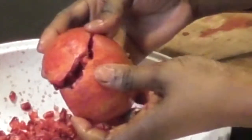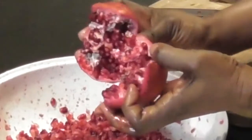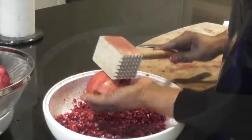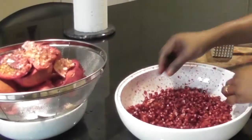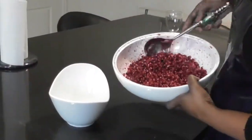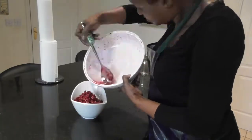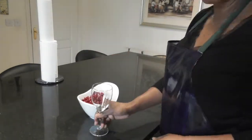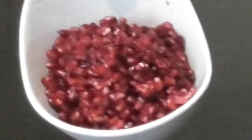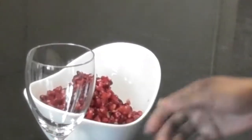Don't worry if some of them break — you can either cut them or break them with your own hands. It's fun to do, messy but rewarding as we will see later. I'm going to transfer the pomegranate into a smaller container; this would help with appreciating the quantity. All these from just four pomegranates — wow, this is really gorgeous!